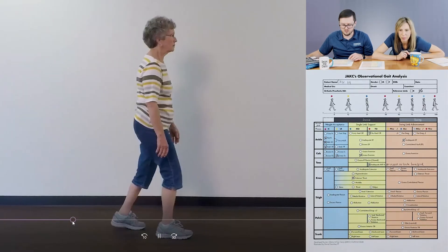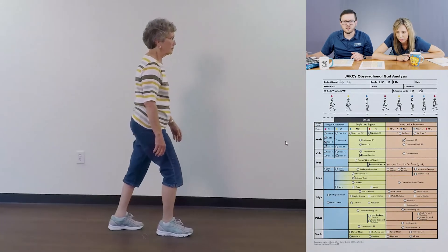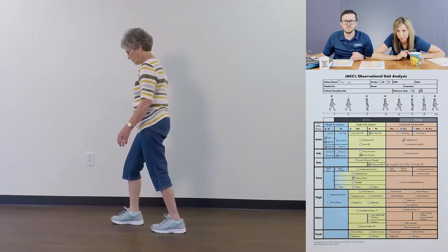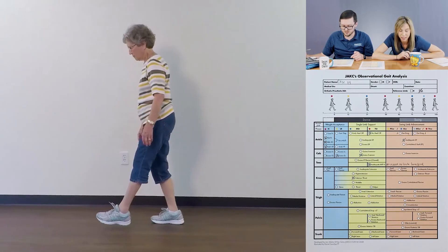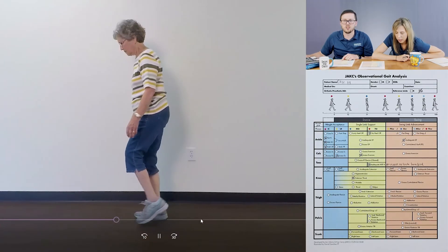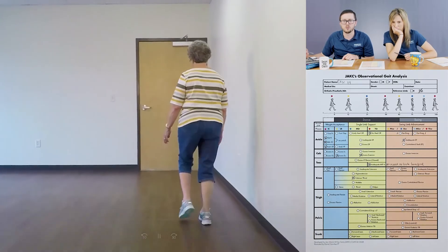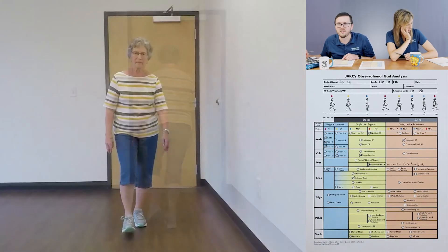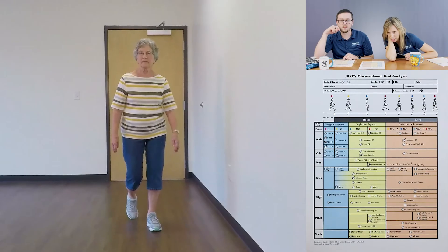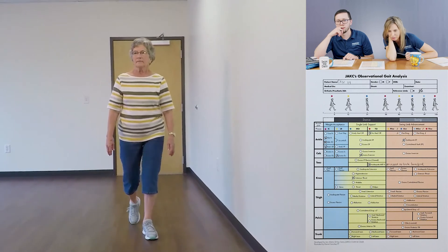Let's look at that thigh in the sagittal plane, looking at flexion and extension on the left side. That looks good coming through — I see about 20 degrees of extension, that looks pretty good. Now as we get into adduction, abduction, internal and external rotation, this is best seen in the AP view in slow motion. I am seeing medial rotation — that's maybe why I thought it was valgus, but it's actually more medial rotation from the hip. You can see the lateral seam of her pants because she's internally rotated.